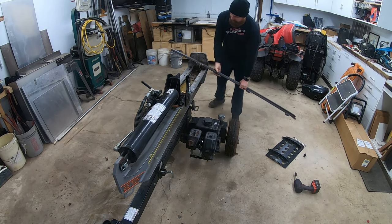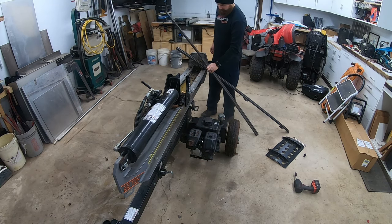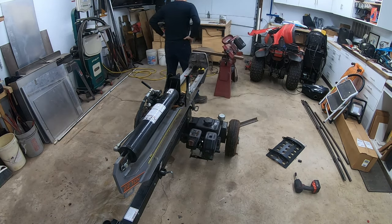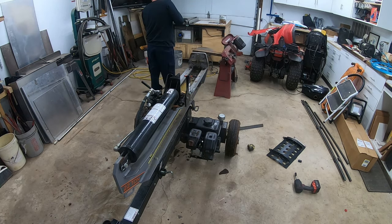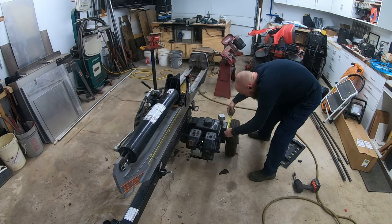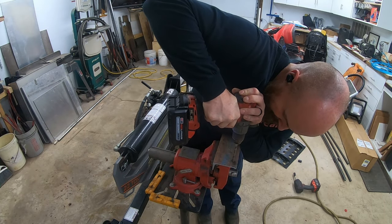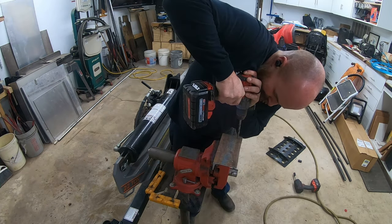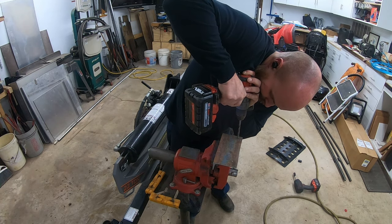My goal with this was just to make it so that I can lift a piece of wood with the return stroke of the ram. There's a bunch of videos on YouTube where people build them using cables and stuff like that. Mine is going to lift from the butt end of the splitter, not from the side, so it's a pretty simple design and I just kind of winged it as I went.